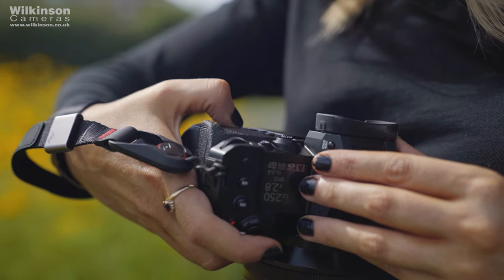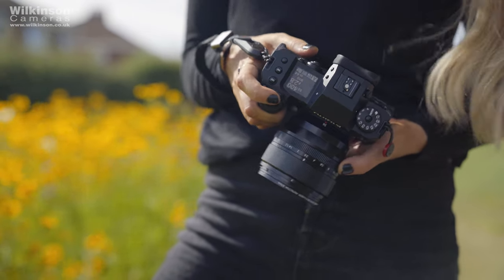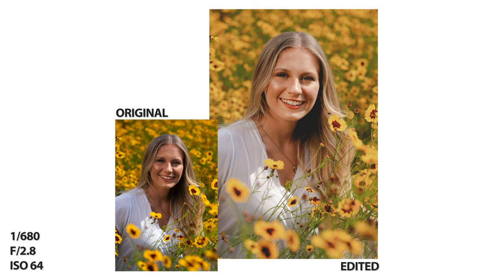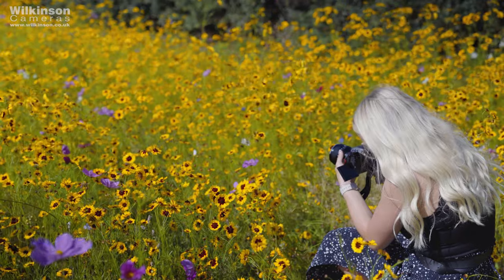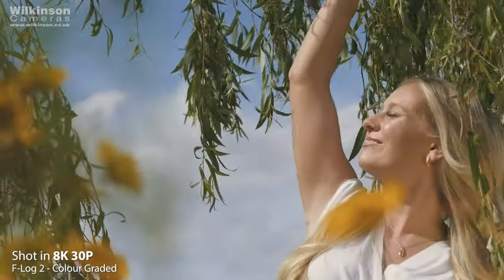As many of you are probably aware, Fujifilm are known for their beautiful colours, which originated from their film cameras and production way before digital cameras were invented. Over the years Fujifilm have perfected and developed the film and colour science in their newer camera models, and even brought back four of the original film engineers to help design the more recent models and ensure the colours, greys, etc., remain true to their heritage.